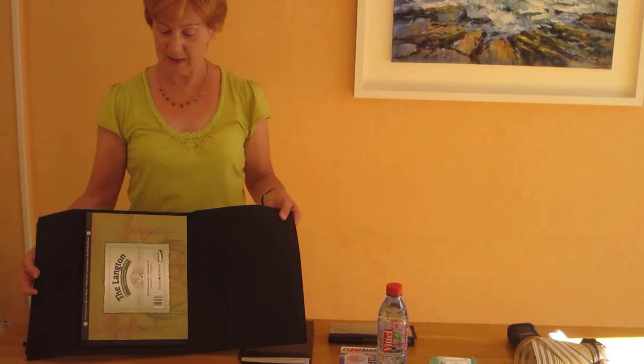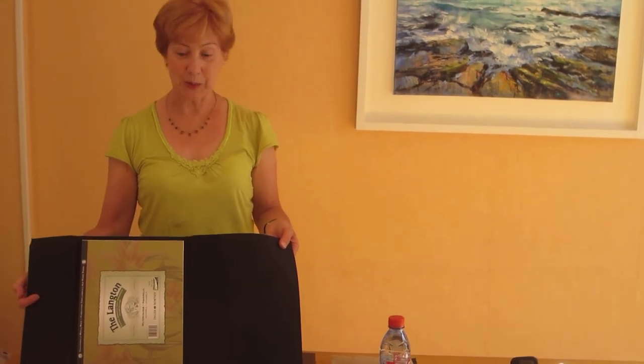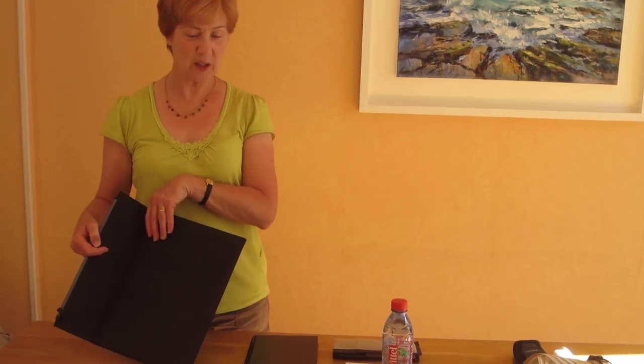I start with a watercolour pad. A 9 by 12 size is a good size for outdoor painting. I keep it in a folder so that it will protect the pad and also allow me to set it up for painting — say in a cafe — where it can rest very easily on the table and make it very easy for outdoor painting.